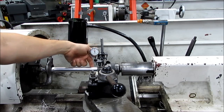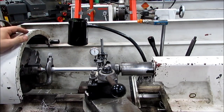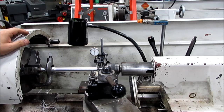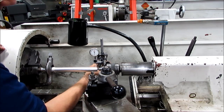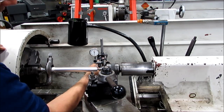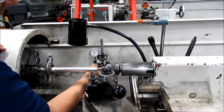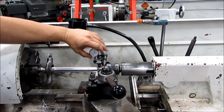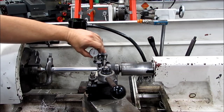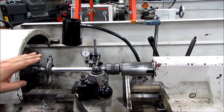The whole assembly goes together just like the one-inch travel indicator, except that we're going to put the button back in its place. Same basic setup — I need to find the midpoint to see which part is sticking out the furthest to the back, so I run it up until it indicates. Then I can do my fine adjustment, and then I'm good to go. I'll go ahead and zero, and I can run it down the same way.